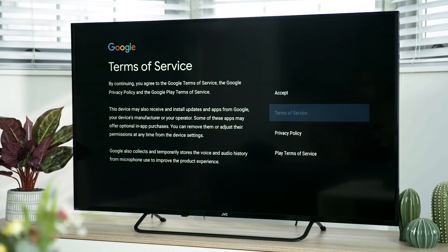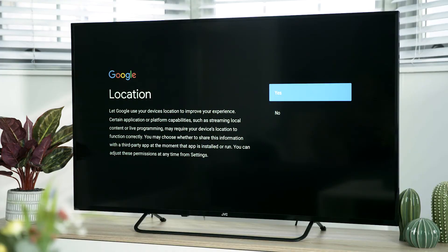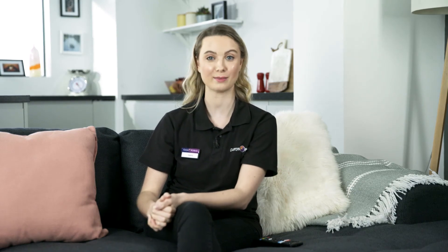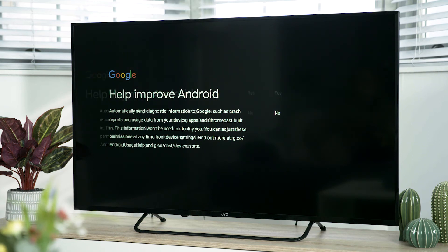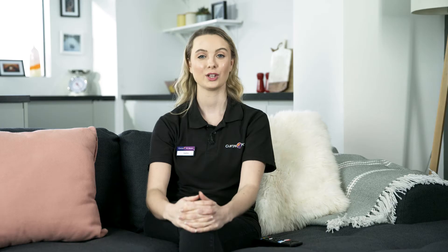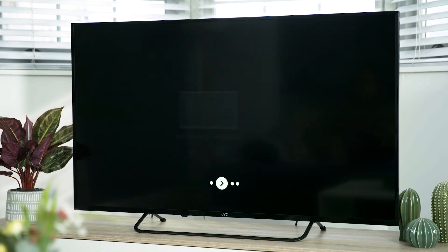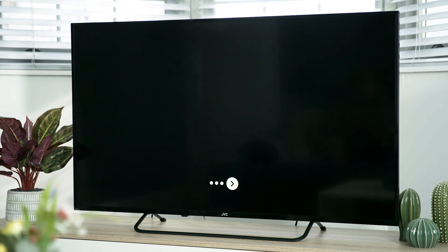This is where you will choose your Android settings. If you agree to the Google Terms of Service, the Google Play Terms of Service and the Google Privacy Policy, highlight 'Accept' and press OK. Select whether you want Google to use your location by highlighting yes or no and pressing OK. If you want Google to be sent diagnostic information, highlight yes or no and press OK. You will now see examples of what Google Assistant can do for you — press OK to continue. You can read your service and privacy notice, then select if you want to switch personal results on or not and press OK.